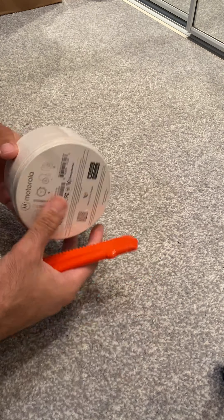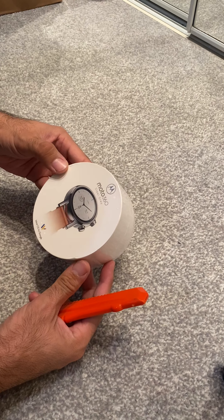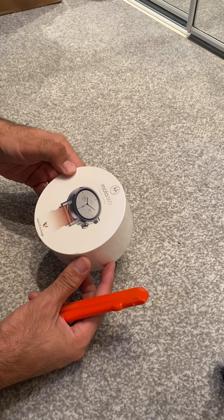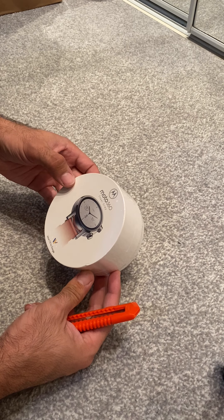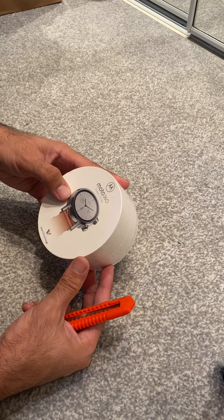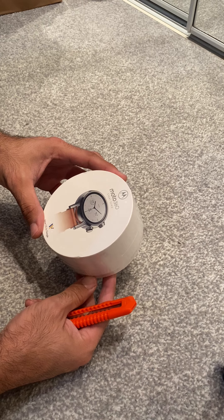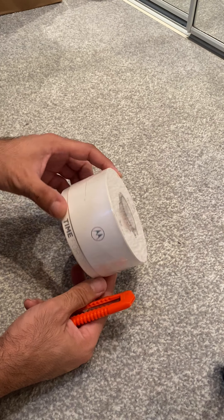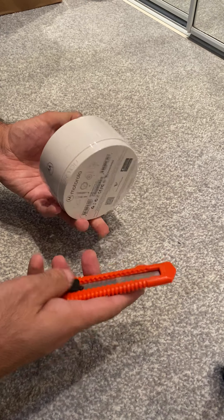Hi guys, welcome to my channel. Today we're gonna unbox the brand new Motorola 360, the third generation. I also have the second generation and the first generation. First of all we're gonna unwrap this one and see what we have, and later on we're gonna make a comparison between all of them. So let's get started.